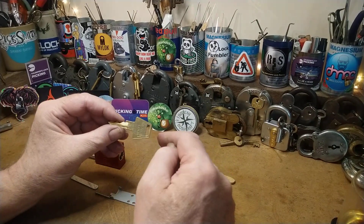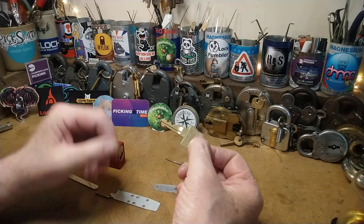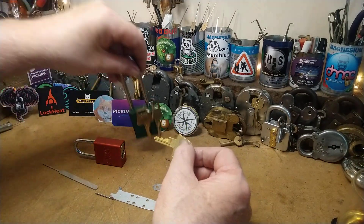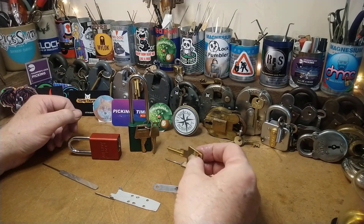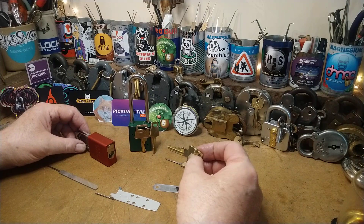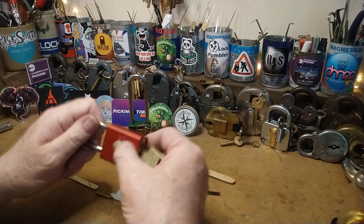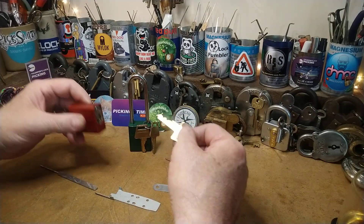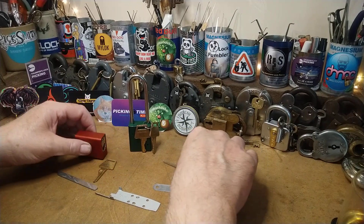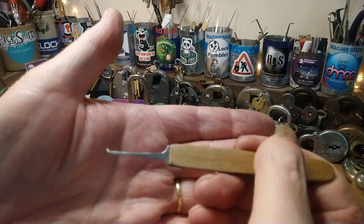If you've got an American Lock key you want to send me — I haven't got very many, I've only got two American locks. Everything else has been given away. I've got three keys and I don't want to get rid of one of those. Anyway, that's another story.